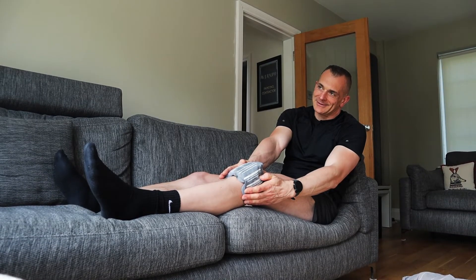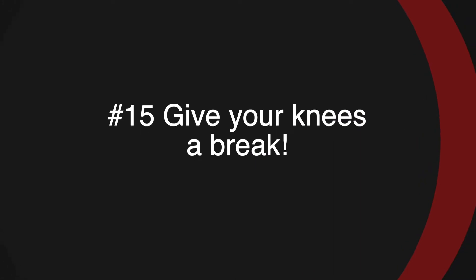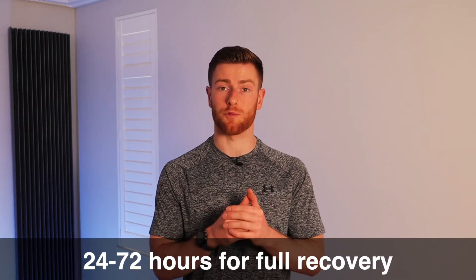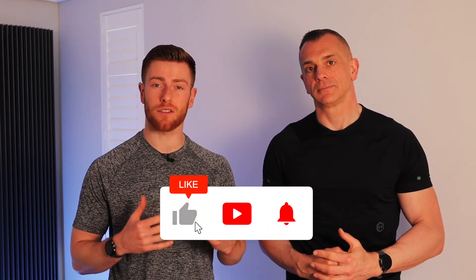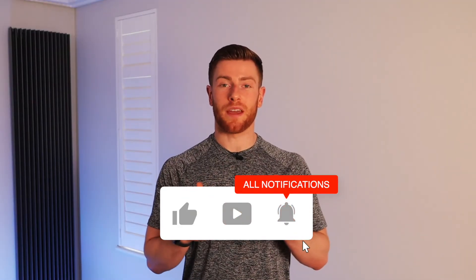Another way to prevent knee pain when you run is to give your knees a break. As much as every single one of these tips can help you avoid knee pain, if you're doing too much running for what your body can cope with right now, all of the tips above will only mask the problem. My general guideline is to leave 24 hours between each run, as your muscles and joints need about 24 to 72 hours for full recovery. If you're getting knee pain when you run, it could be down to a number of things or maybe just one of them. Work through the solutions in this video, let us know in the comments below how you get on, and click here to find out how to have the perfect running form.